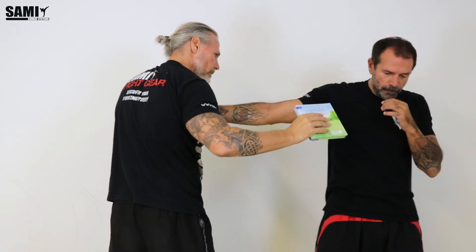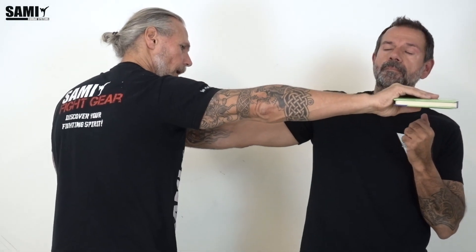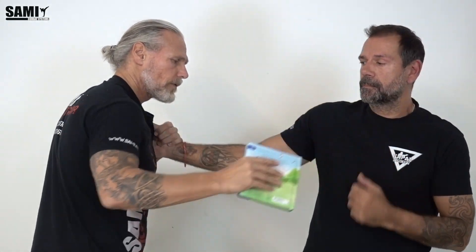And then I'm going this way, direct here. So it's free — when I want, I can punch him directly in the face. Also possible, very simple technique. Controlling, punching. And you see, when I punch with my right arm, I stay in the front with my right arm. He comes with that and I use this one.